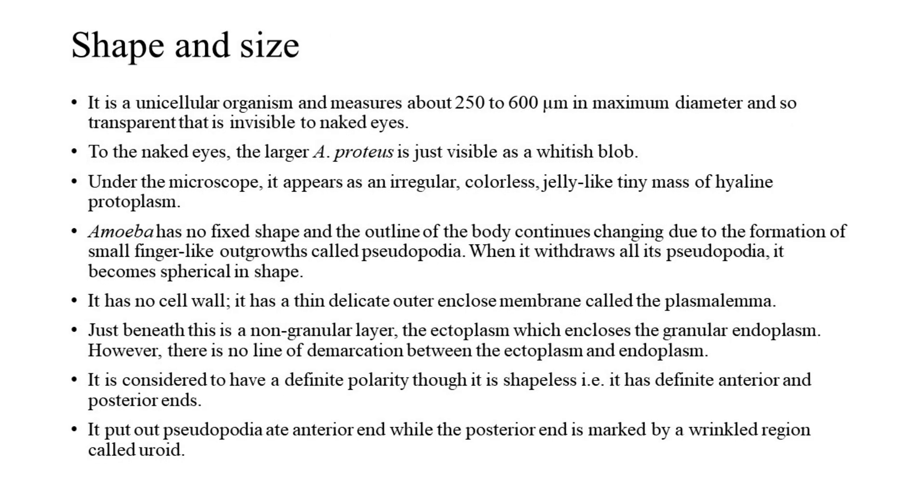Structure of Amoeba Proteus. 1. Shape and Size: It is a unicellular organism measuring about 250 to 600 micrometers in maximum diameter, and so transparent that it is invisible to the naked eye. To the naked eye, the larger A. proteus is just visible as a whitish blob. Under the microscope, it appears as an irregular, colorless, jelly-like tiny mass of hyaline protoplasm. Amoeba has no fixed shape; the outline of the body continually changes due to the formation of small finger-like outgrowths called pseudopodia.